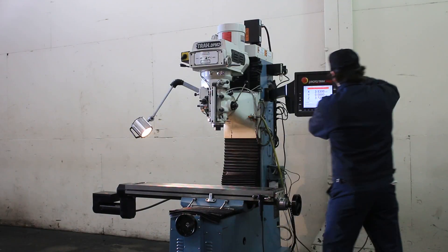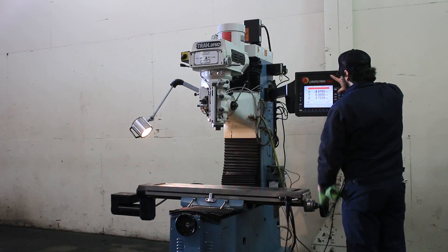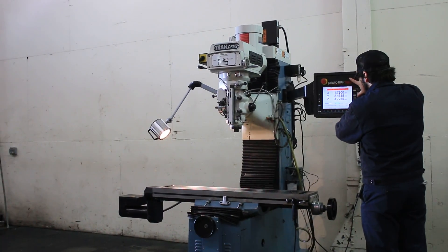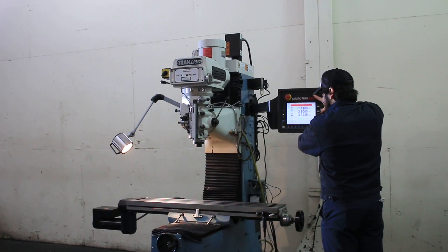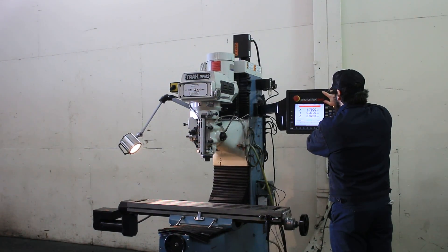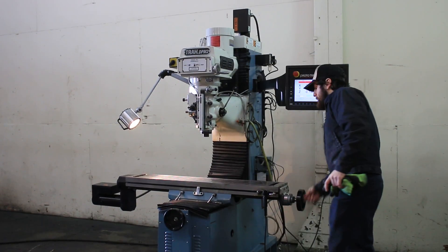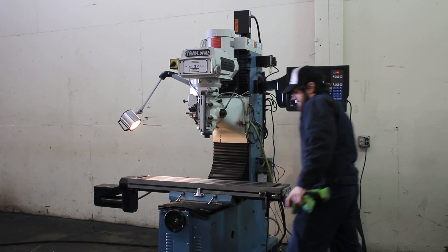He's jogging the X-axis through the control — you can see it reading. Jogging the Y, and the Z. All axes are quiet. You can also move the two hand wheels by hand, as you can see. It shows as a digital readout and you can operate the machine as a manual mill.